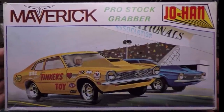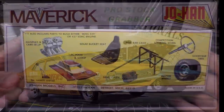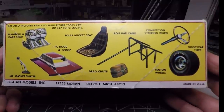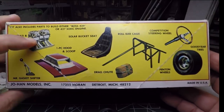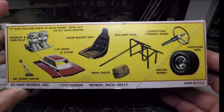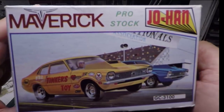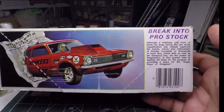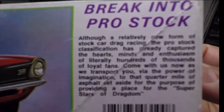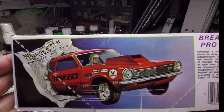Starting off with the box art, you can see a really neat painting of a drag strip. This is the decal sheet in this kit making up a fictional car — nothing based on an actual vehicle. On the back, they would always have really cool drawings of all the cool parts that came in the kit showing you what you had: a full roll cage, a sport steering wheel, a high-rise manifold, shifters — all that stuff is in there. It's pretty accurate illustration of what comes in this kit. On the side you've got the same image as the top of the box, plus a little briefing on what the vehicle is.